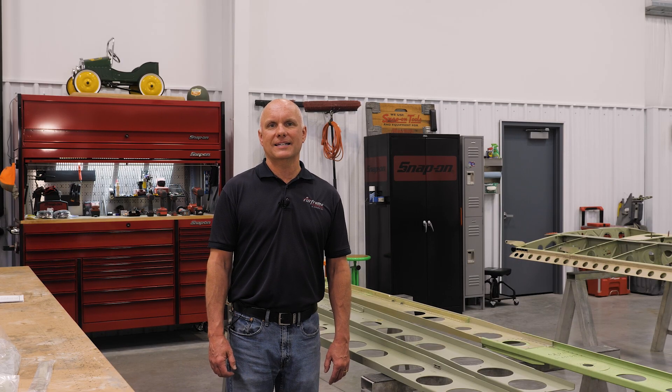Roy Williams with Airframe Components, and today's topic of discussion is Piper PA-28 and 32 series aircraft wings and AD 2020-26-16.